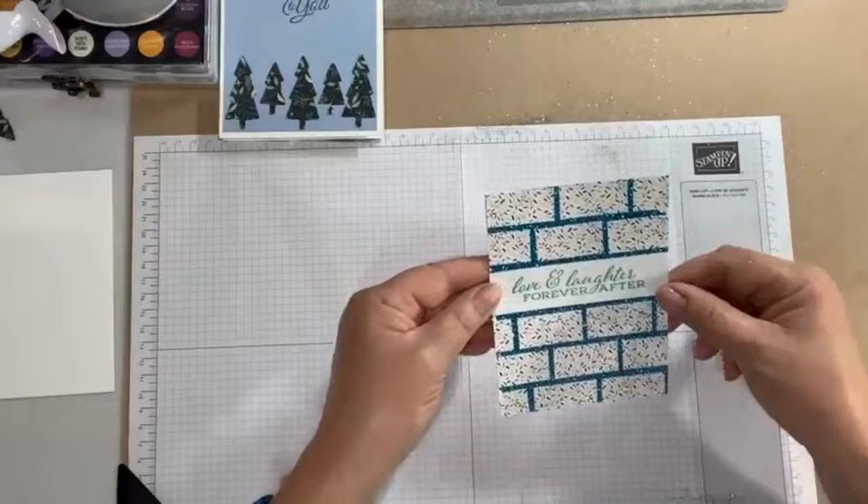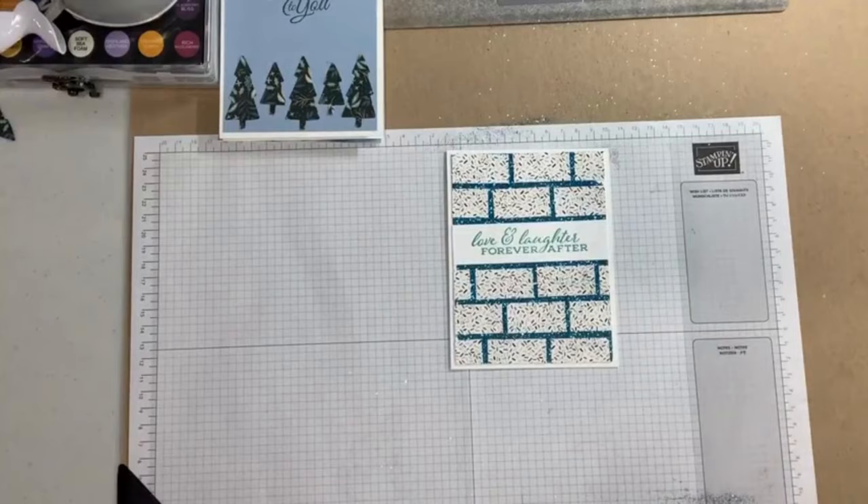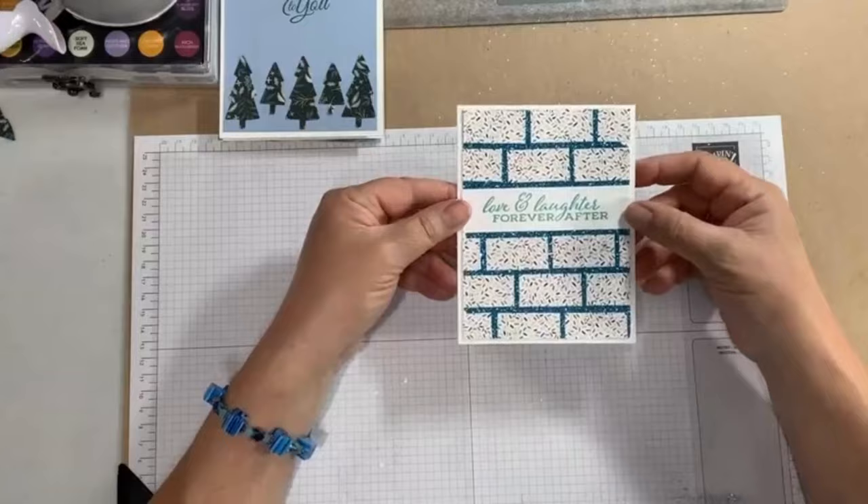The last thing I need to do then is just glue this on my card front. This would be really pretty putting it on coastal cabana paper. I'm going to do a little more cleaning on this before I glue it down, but you can see how that looks.